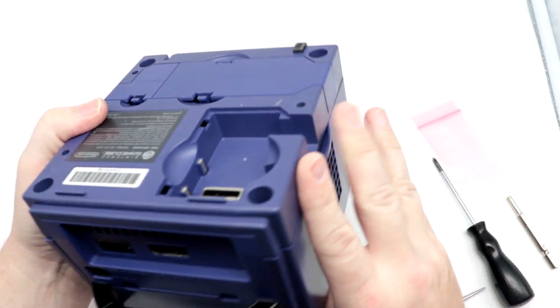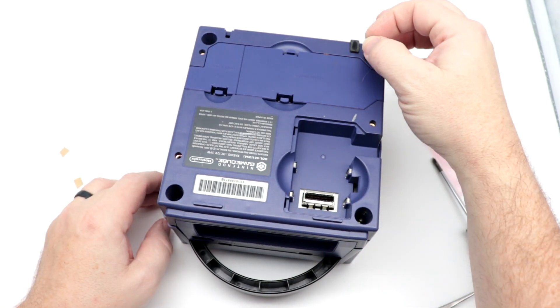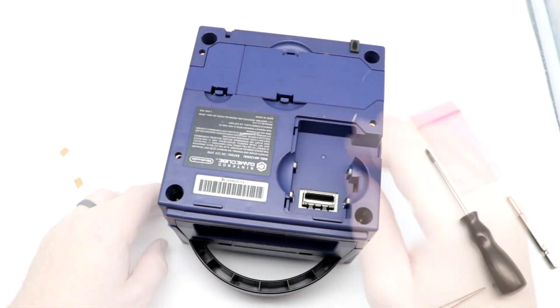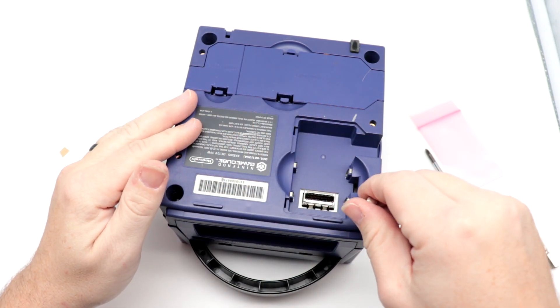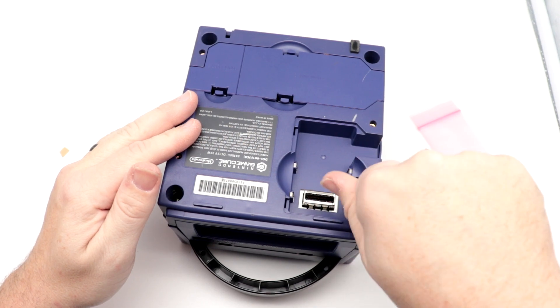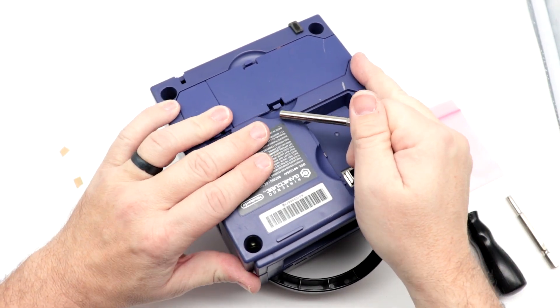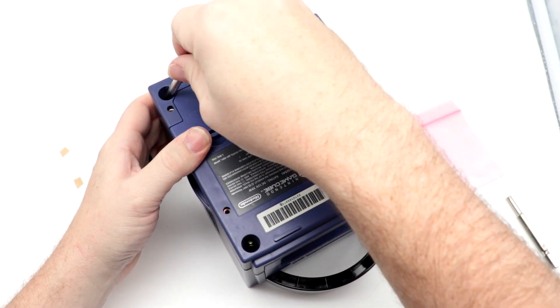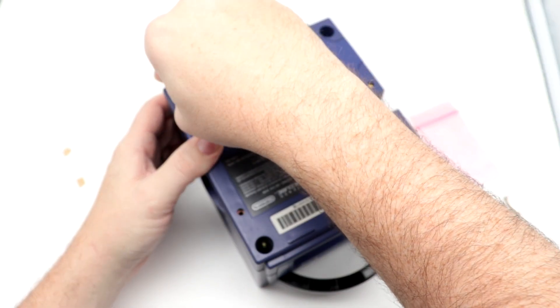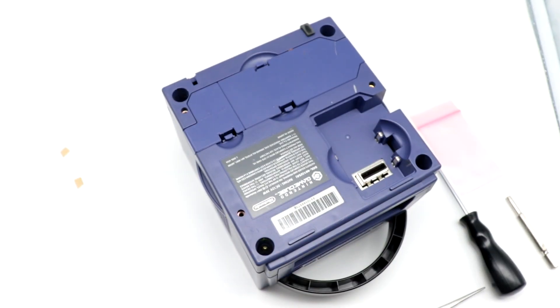Now that we have everything together here, let's get our security bits reinstalled. Much like the Phillips-head screws, I will unscrew this slightly, let it take a set, and then I'll start to screw it in by hand. I do these in kind of a cross pattern just to make sure everything is seated properly. Now we can go ahead and tighten her down.